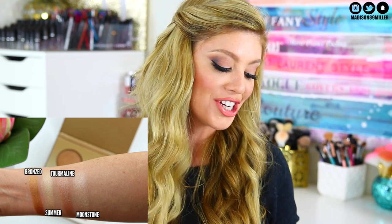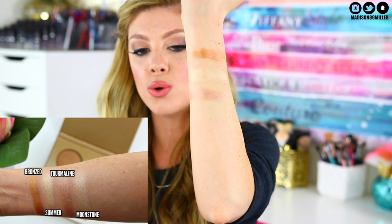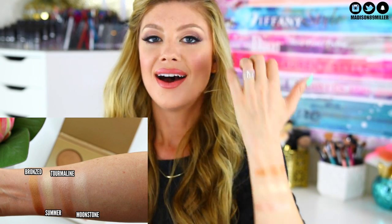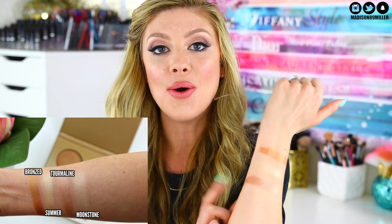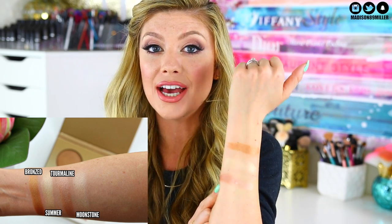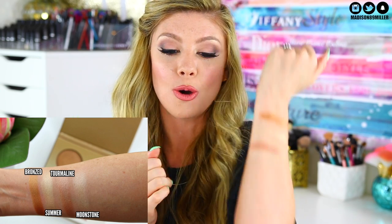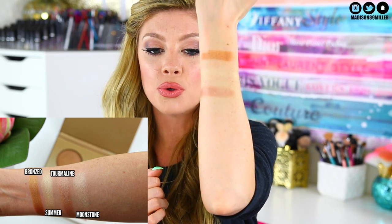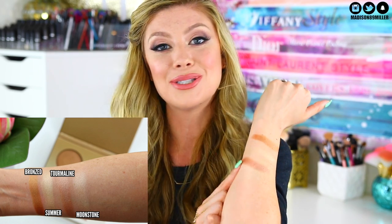The next shade I'm swatching is called Tourmaline and this one is so unique — I've never seen anything like this. It's definitely a taupe shade but it has a gorgeous rose gold finish to it. I cannot wait to use this as a blush topper. If you really want that glowy makeup look, it's going to be so pretty. I love that it's more on the cooler side — you guys know I love my cool tone products, so I'm so excited for Tourmaline.